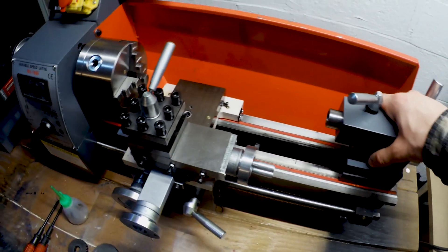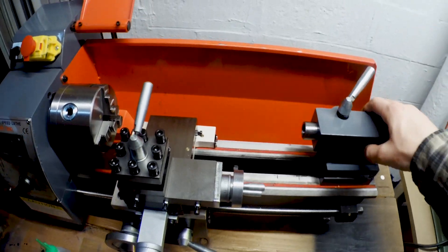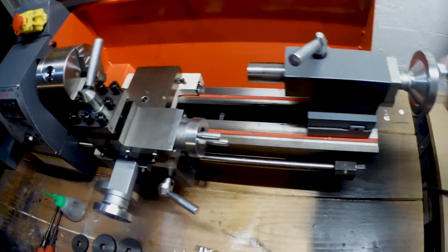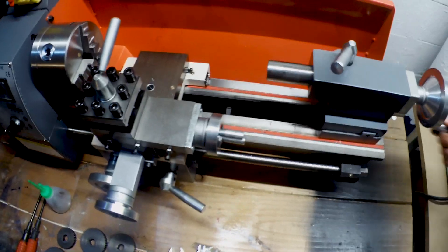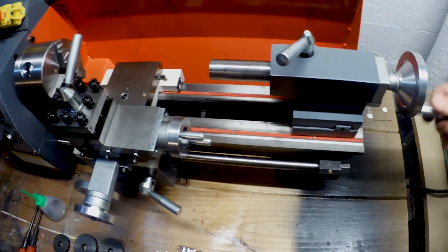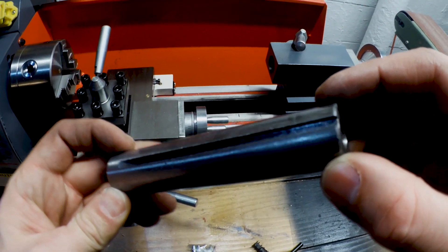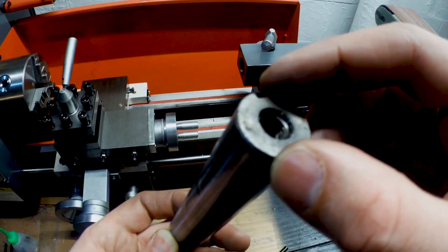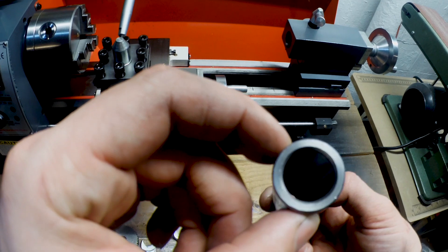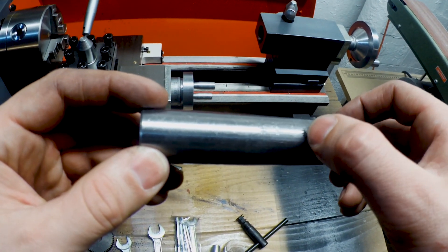You can slide that around easily enough - that's a little bit better there, definitely smoother. Wow, that goes out pretty far - look at that. Bring it out all the way. We've got our keyway on there, the threaded end that it's running on, and there's our taper.